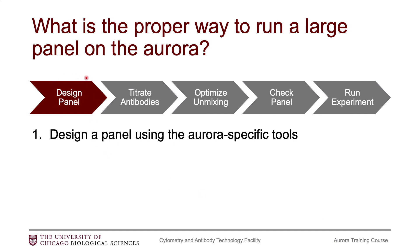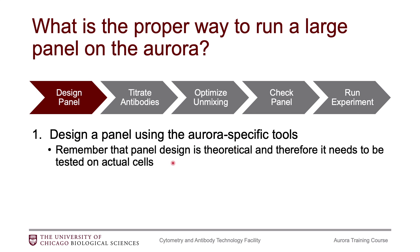The first thing you want to do is design your panel. Make sure you are using the tools specific to the Aurora. Keep in mind that panel design is theoretical, so don't spend too much time trying to figure out the most perfect panel. You are going to need to test your panel on cells, and there's a pretty good chance, assuming you're doing a pretty large panel,